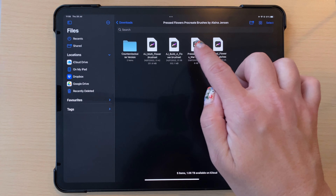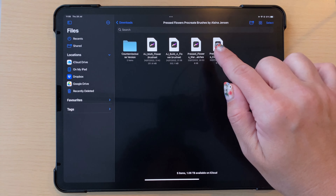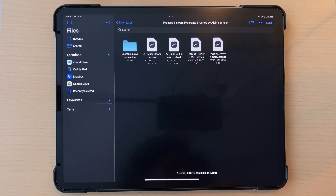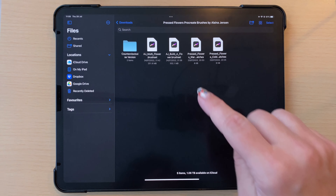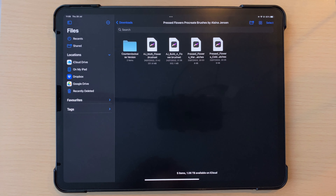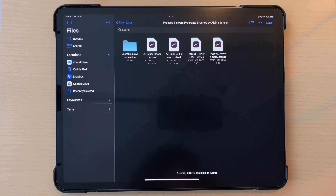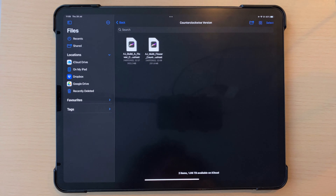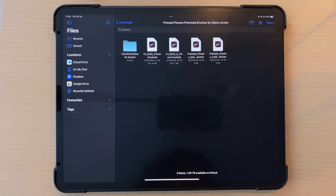There are two brush set files: the Multi Flower brush set and the Build a Flower brush set, plus two swatches files - Pressed Flowers Warm and Cold - which are just suggested colors. You'll also notice there's a folder called the Counterclockwise Version, because some of these brushes are directional. The ones in the main folder are optimized for clockwise flow, so if you're drawing a flower you'd make a circle clockwise. If you're left-handed or prefer a different way, use the counterclockwise folder.